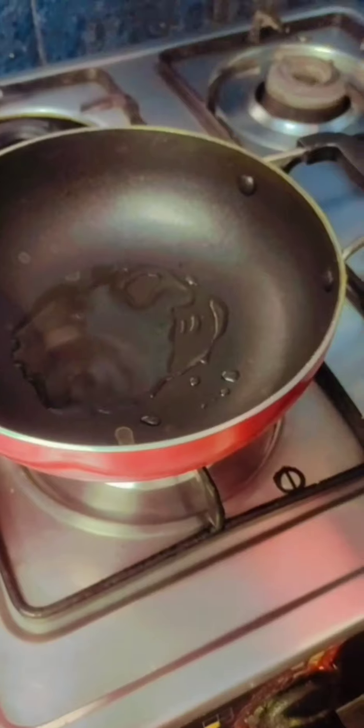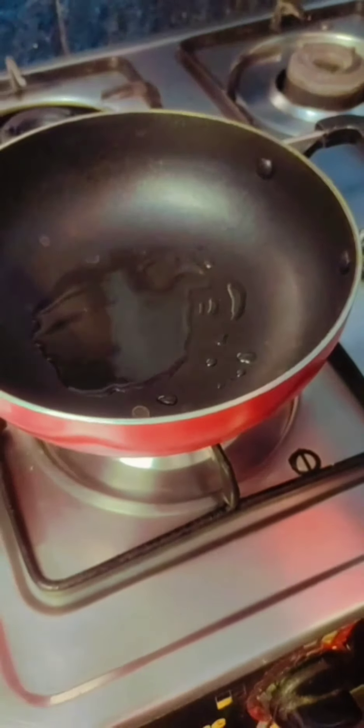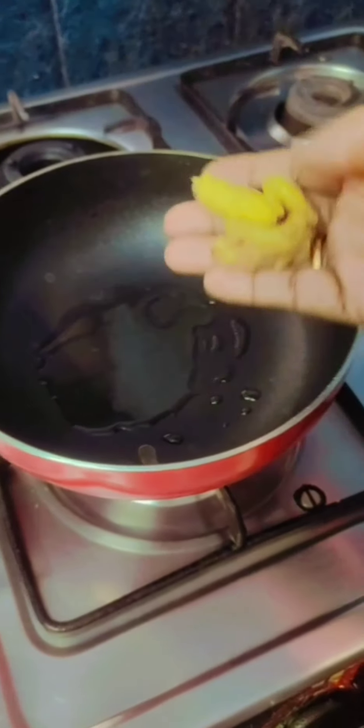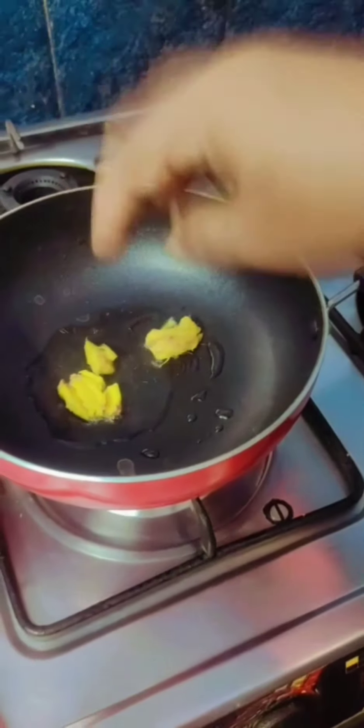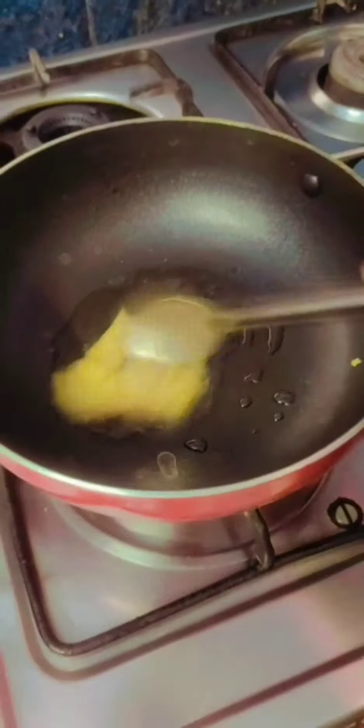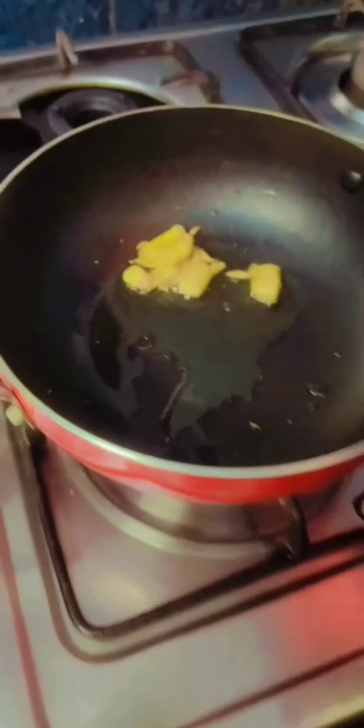Turn the water into the water. This will be best for the food. We first will fry the food. I am not able to fry it in my hand. You make a little pepper.